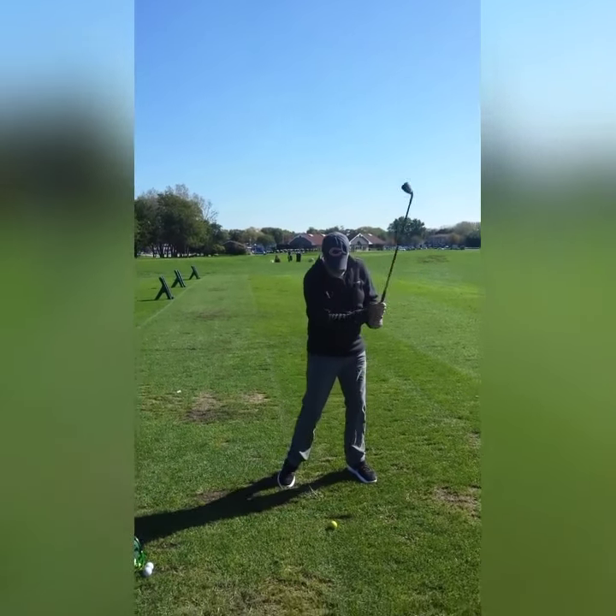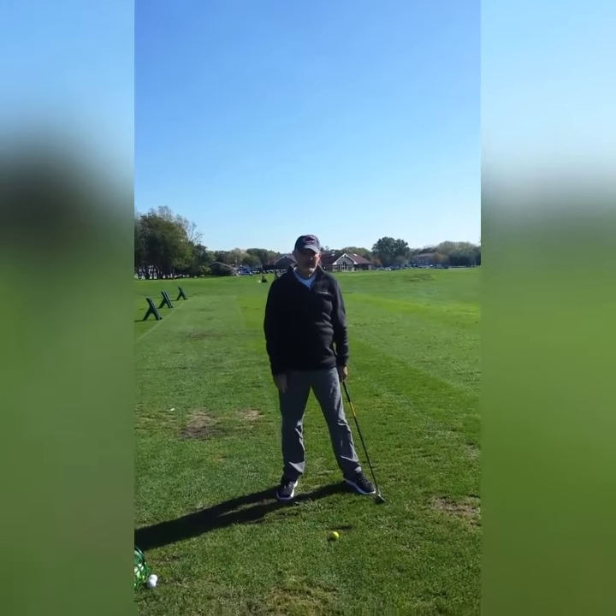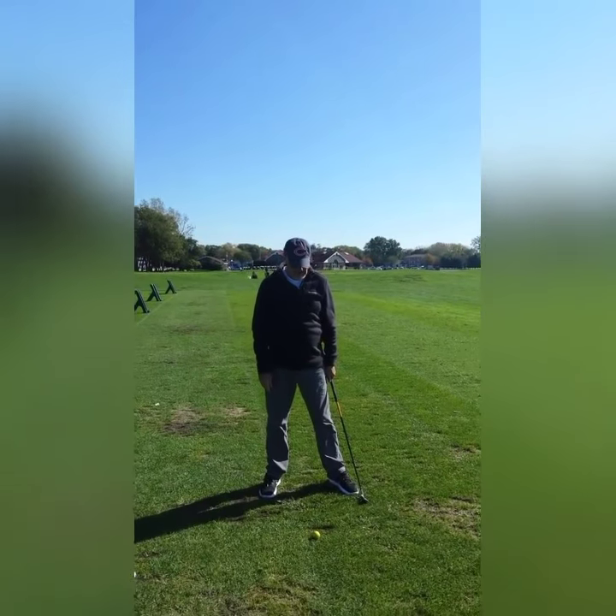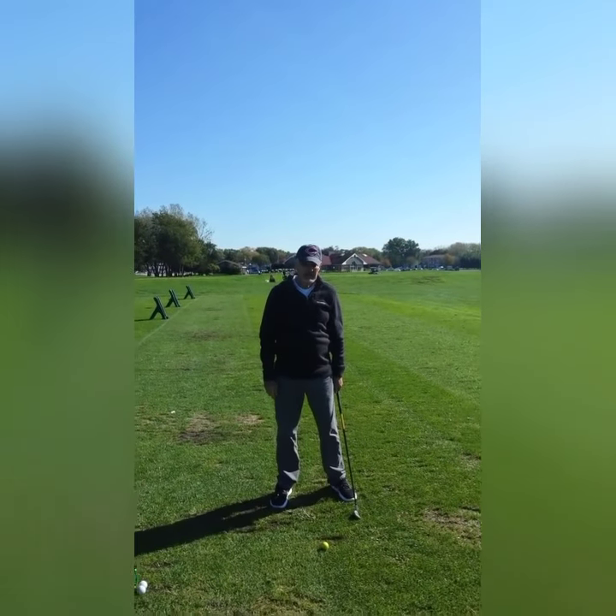Even if you resist more with your lower body — get stable and resist like this — you're still going to move. In fact, you'll move less, but you get more consistent ball striking.